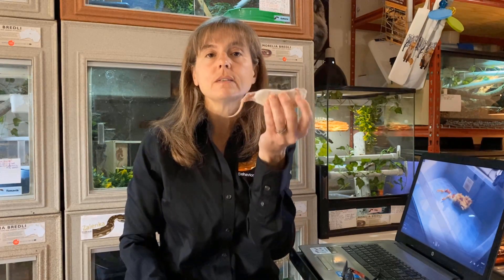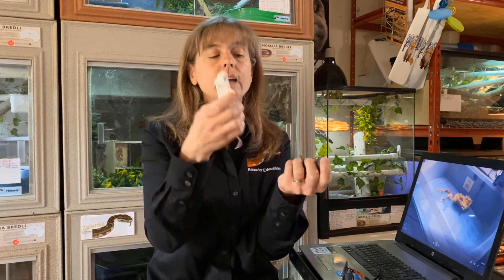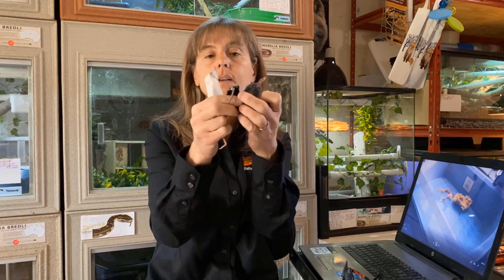That's not too bad with the chick, but it can get messy with rodents or other types of feeders. An alternative is to feed several smaller whole prey items that equal the whole prey item your snake would normally get. For example, if your snake normally gets one weaned rat, you might feed two rat pups instead — giving you two training repetitions. Or if your snake normally eats an adult mouse, you could feed three fuzzy mice, getting three training repetitions into one session.